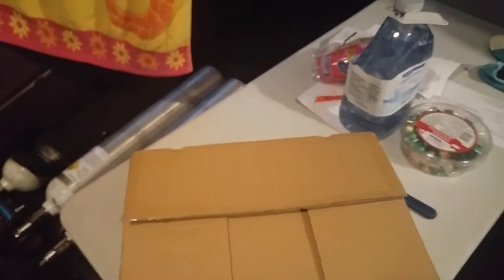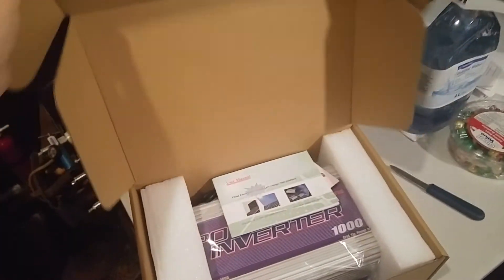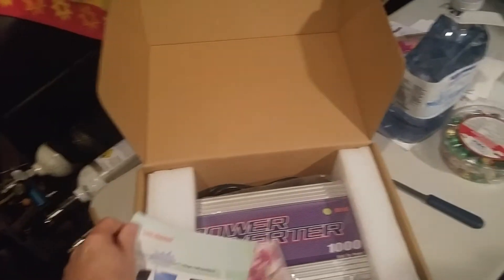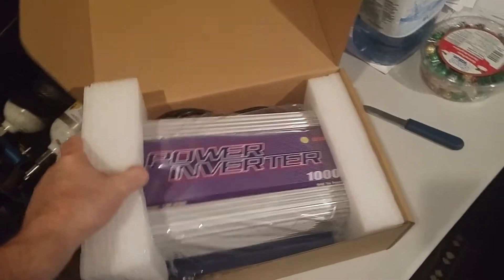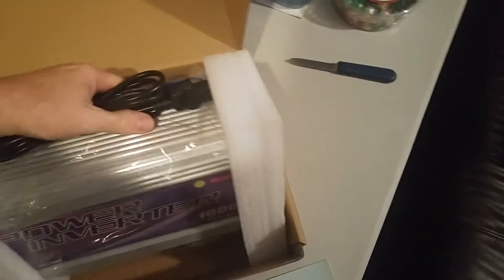Got a little bit of an unboxing — probably one of my first ones I've done, I'm quite happy about this one. Let me get it out of here. Got some manuals here, fairly heavy duty. There's a warranty card, all in Chinese, and as you can see, it's a Sun Grid Power inverter.